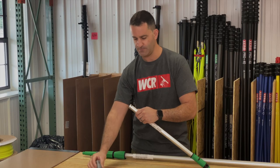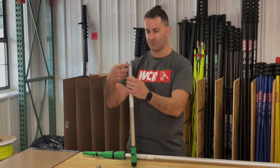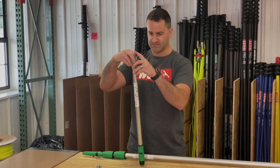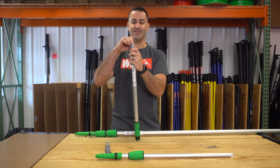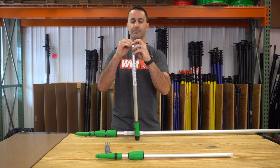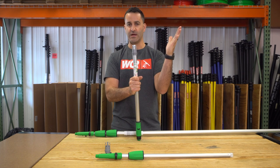Once it's off, take the new one and simply slide it over. You'll notice that there are four openings and four prongs. Just slide it over the top, line the prongs up with the holes in the pole, and gently pull the tabs or prongs back just a little bit. This is going to slide right over and lock in place.